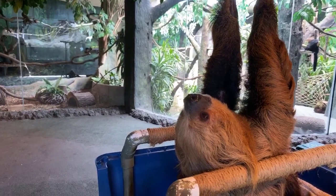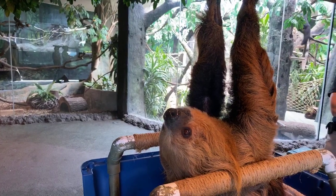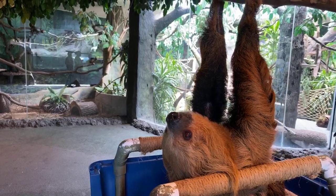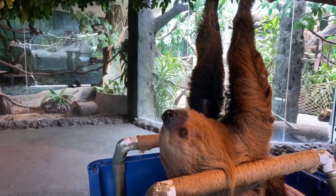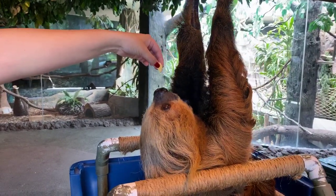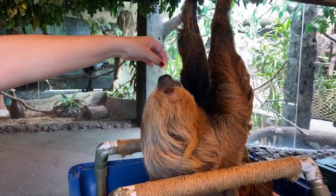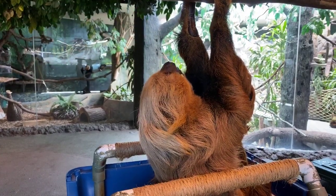Dominic asks how does algae grow on fur. So in the wild, they're sitting up in the trees very still, and in the rainforest it's very wet. It's kind of a symbiotic relationship — a win-win situation for the algae and for the sloth. The algae gets a safe place to grow on their fur, and the sloth gets some camouflage from that moist algae growing on their fur.